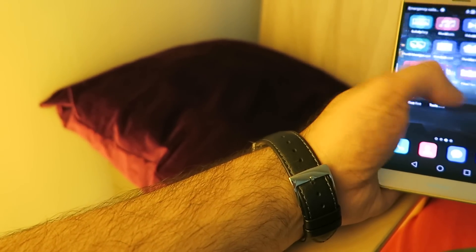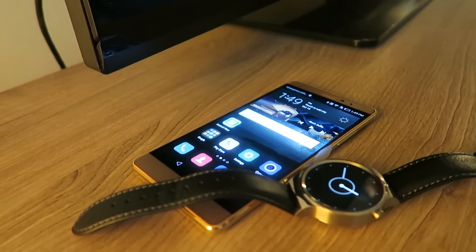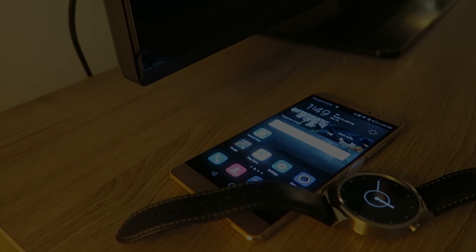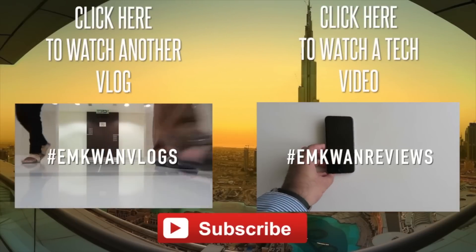I'm going to be bringing you a detailed review of this later on, so do stay tuned to the channel. In the meantime you can check out the unboxing of the Huawei Mate S that I did last week. That's it from me for now — I'm M Kwan, leave your comments down below and I'll see you in the next video soon.